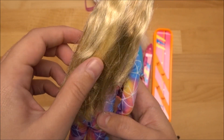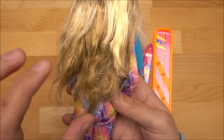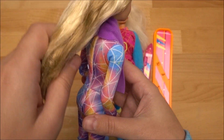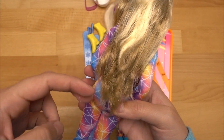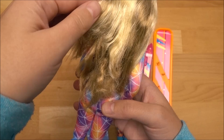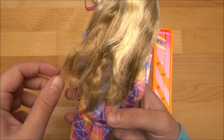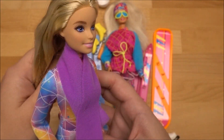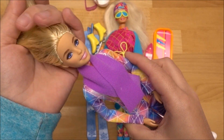I just unboxed her now and you can see she's got this really in-box hair, but I have to say the hair itself seems to be quite good quality. She's got longer hair — light blonde on her shoulder and darker blonde underneath. It looks similar to the Style Magic Barbie that also had two different hair colors, but yeah, she's got this in-box hair — I need to wash her obviously.